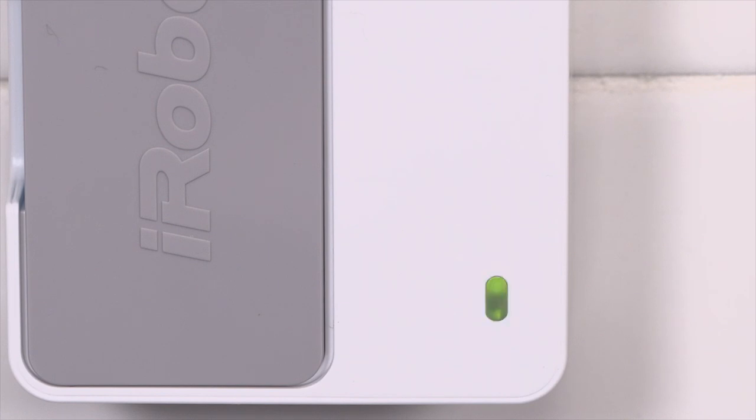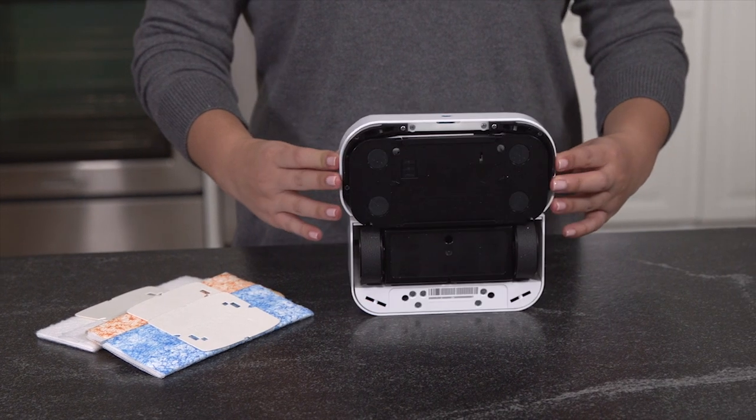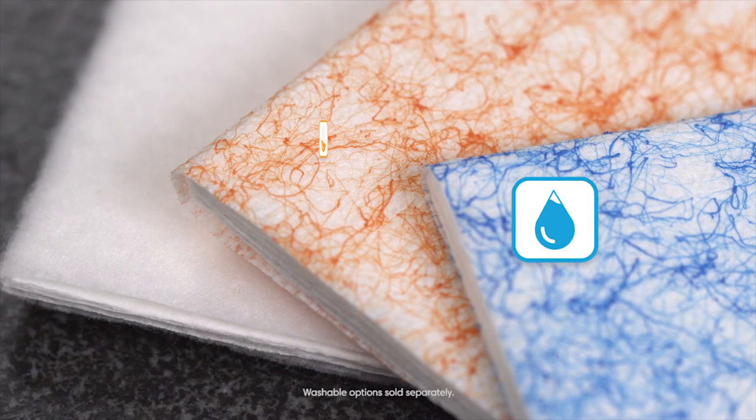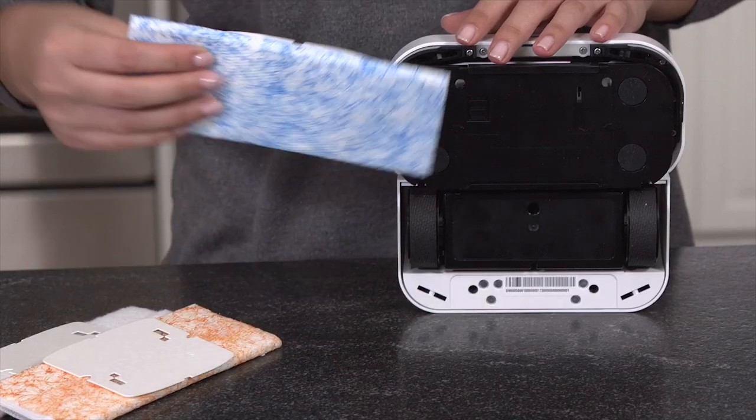When the battery is fully charged, it's time to select a cleaning pad. Choose a BravaJet cleaning pad that matches how you want to clean your floor — wet mopping, damp sweeping, or dry sweeping — and slide it into the track on the bottom of the robot.